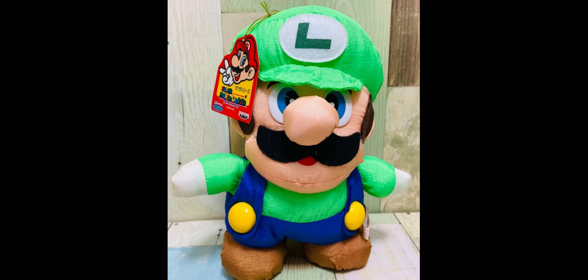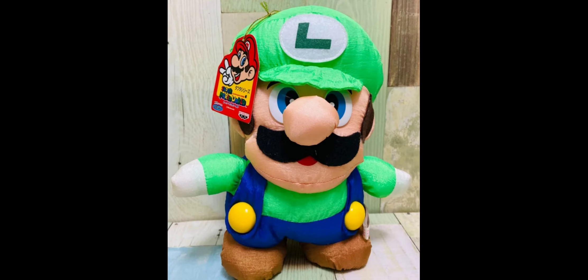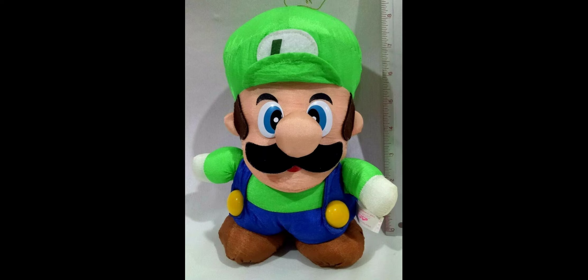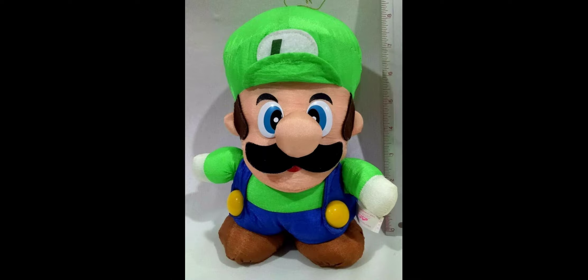Moving on to 1994, we have another Ben Presto Luigi plush made out of a taffeta material. A whole set was released and the Luigi one actually looks pretty good, even though it's not proportionally accurate. Really only one detail is able to get damaged — the eyes, made of plastic. The plush has all the correct details and a vibrant green color, and holds up pretty well over the years. The main bad detail is that Luigi just doesn't have legs again.